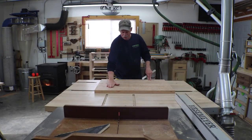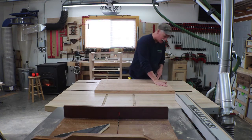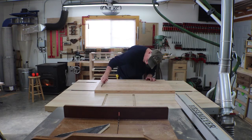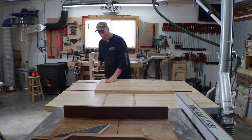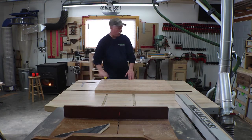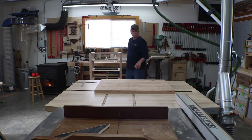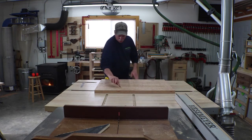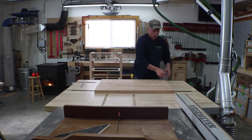I took it out of clamps this morning and it's got just ever so slightly of a high spot in the middle. I'm not sure if I clamped it too tight — it's not a great deal off, maybe a sixteenth or so. I'm going to take it to the drum sander to knock that out, since the drum sander is the only thing I have big enough for this. I'm going to mark it all up with pencil lines first so I know where I've sanded and where I haven't, and then get her flat.